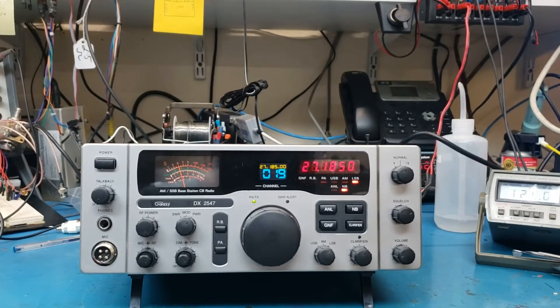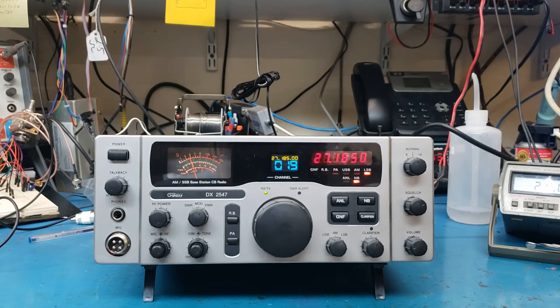This one is for Weasel. Your Galaxy DX2547 is done. Going to package it up and get it out before the weekend. So I wanted to do a quick thing — people were asking if you had to take out all the things you needed to take out of the radio to do the DDSVFO mod.